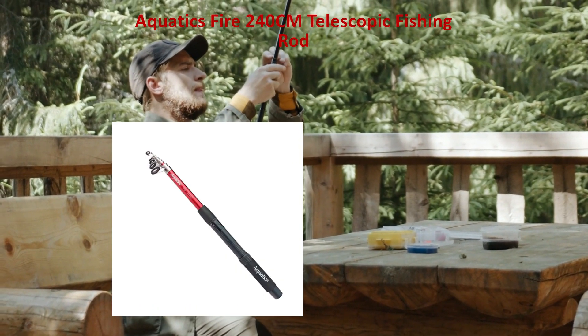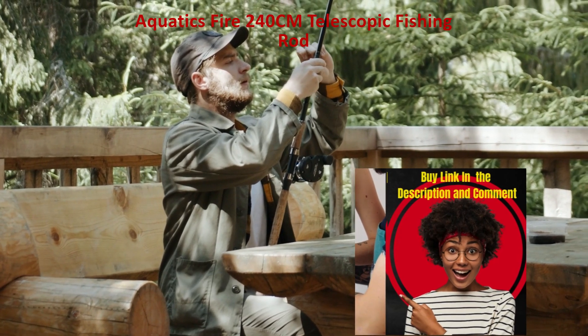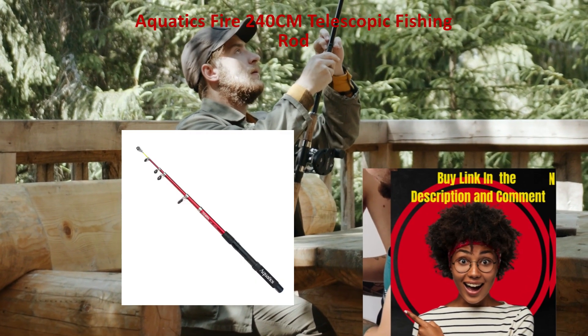Small and easy to carry, it folds up easily, making it simple to transport and store. Great for fishermen who travel a lot or have little space.